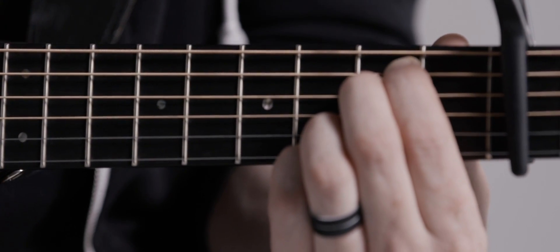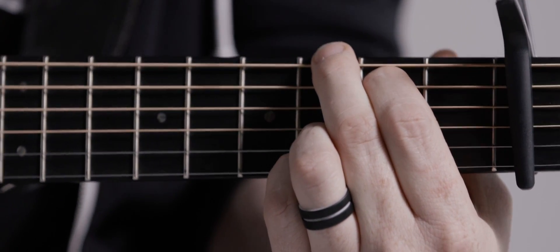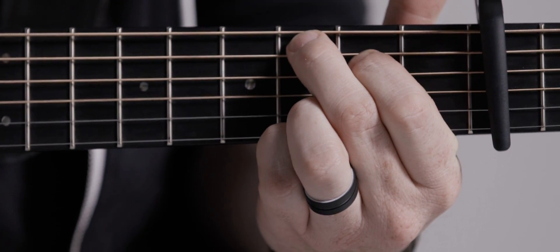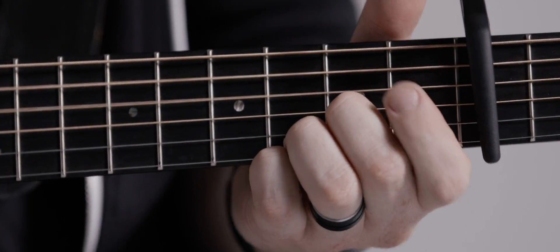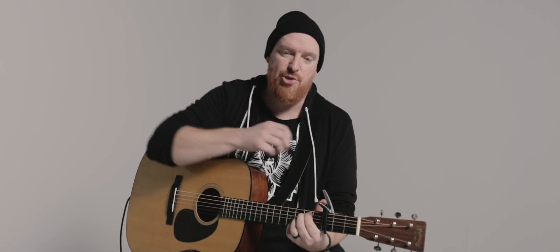The bridge of Glory to Glory goes like this: E minor, then C, then G twice, and then a little walk down through the D. And so all of that together is how you play Glory to Glory. From glory to glory, glory to glory.